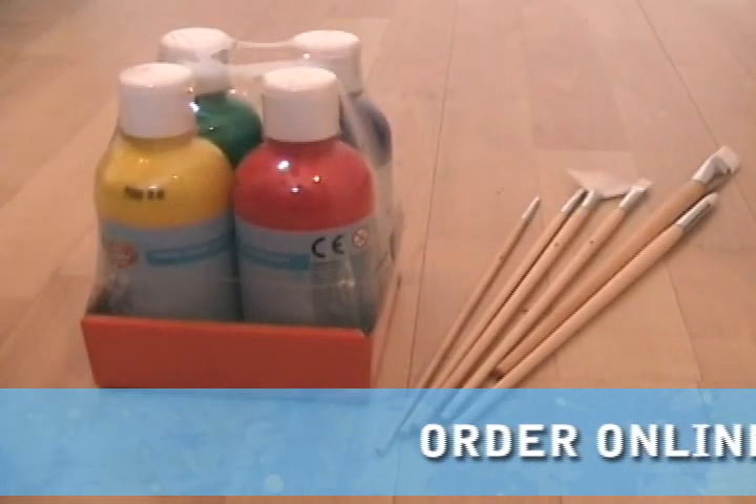You provide the paint, we'll provide the ideas. What's that then? Good question! Every Inspiration Pack contains the following incredible items.